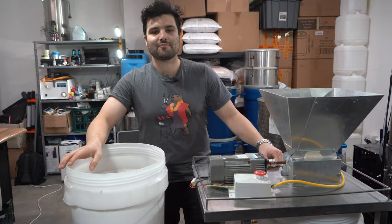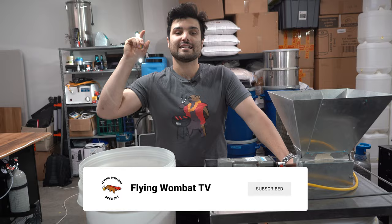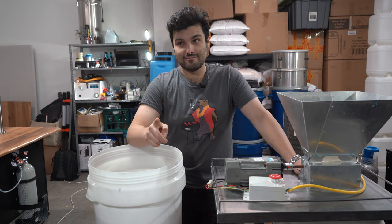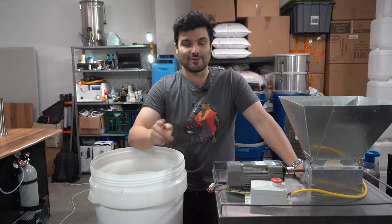Welcome back brewers and beer lovers to Flying Wombat TV, the channel all about beer, banter and bloody good times. As we mentioned in the cold opener, today we're going to be showing you how we made our imperial raspberry sour. We're going to show you how we made it.